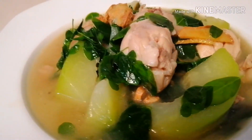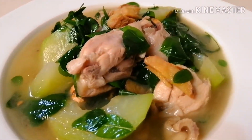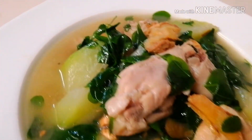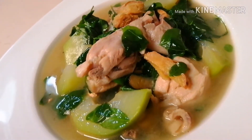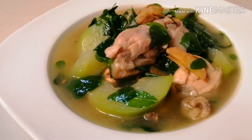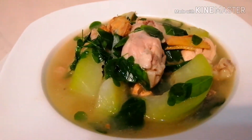Tinolang manok. Ito po ang aking finished product — ang aking special na tinolang manok.